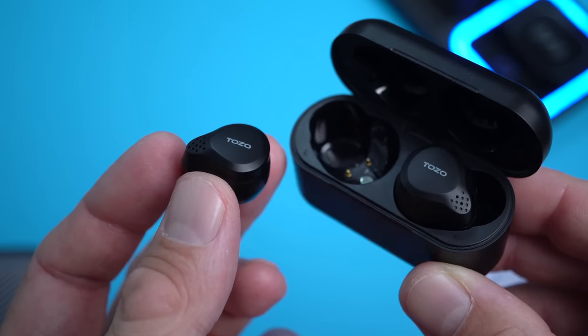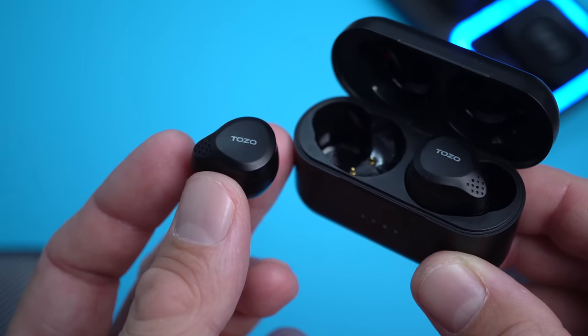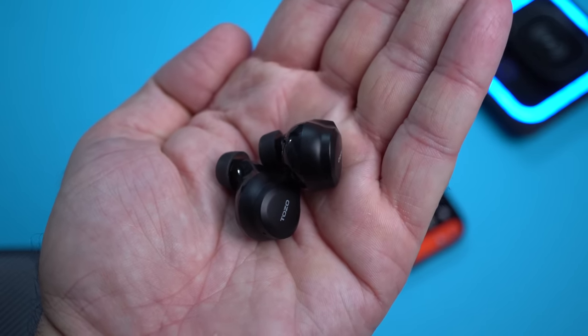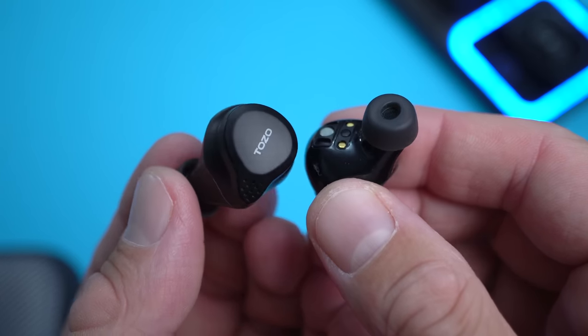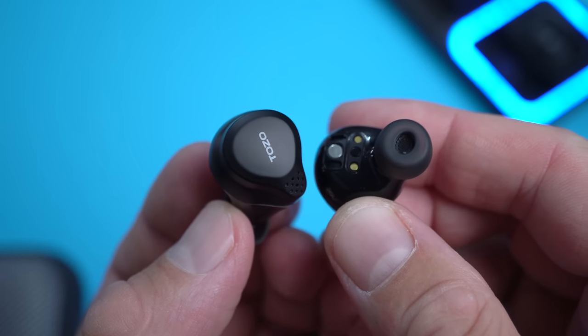The active noise cancellation works quite well — not the best I've heard overall, but impressively good for this price range. The transparency mode also works well. These use Bluetooth 5.3 and I haven't had any connectivity issues — I can leave my phone and go anywhere in my apartment and they stay connected. For latency, watching YouTube and Netflix there doesn't seem to be any lag between the image and the sound. For gaming there is a bit of latency, so I'd use these for music and video content but not necessarily for gaming.